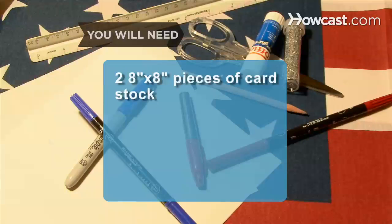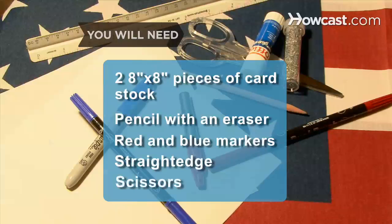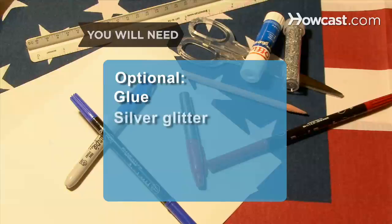You will need two 8-by-8-inch pieces of cardstock, a pencil with an eraser, red and blue markers, a straight edge, scissors, a hole punch, a pushpin, glue, and silver glitter.